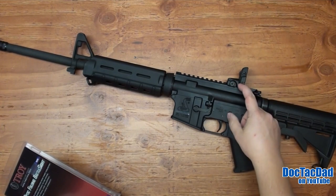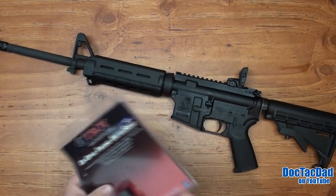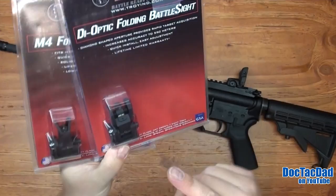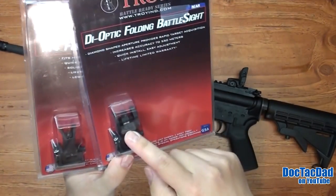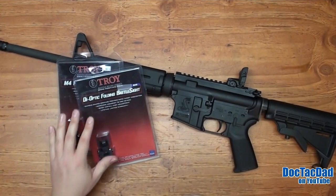The first thing we're going to do is lose this Magpul rear sight — this is the Gen 2 polymer sight — and we're going to be replacing it with these Troy battle sights. This one is the die optic rear, and it has a triangle shape aperture, so that should be kind of fun to mess with.